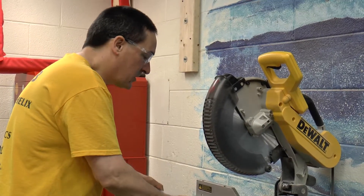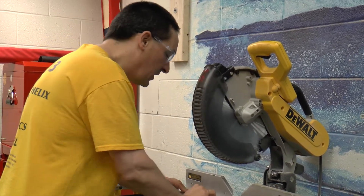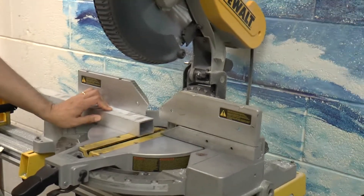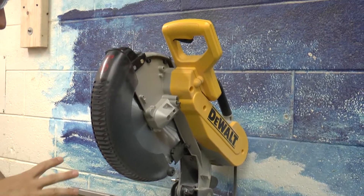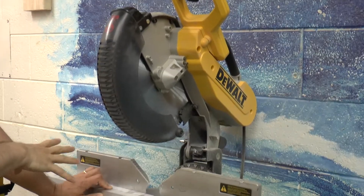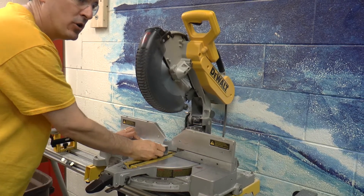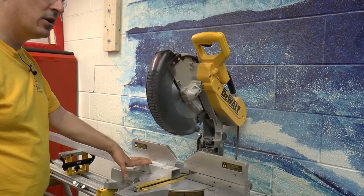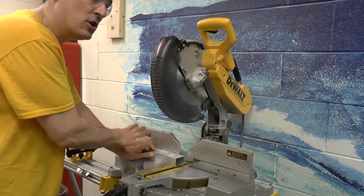When you're cutting, your stock has to be flat on the table and nice and tight up against the fence. You have to hold it there really firmly. When this motor runs it will vibrate, and if you're not holding on tight your stock will tend to wander back and forth a little bit. It's not hard to hold it in place, but you have to think about it — you can't just let the weight of your hand hold it. You have to push it into place.